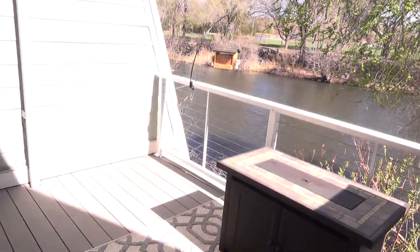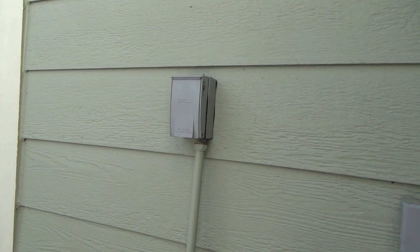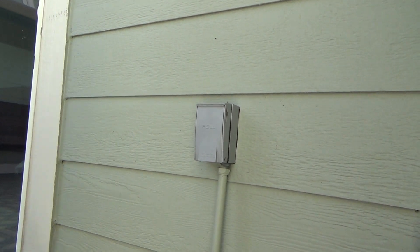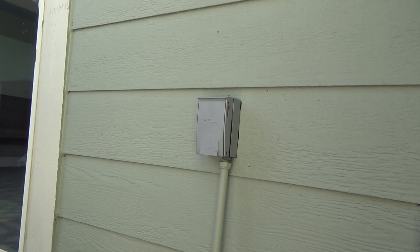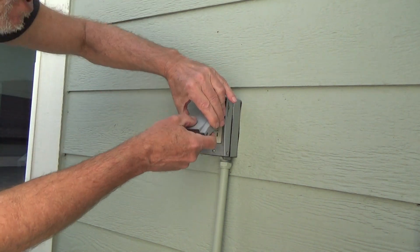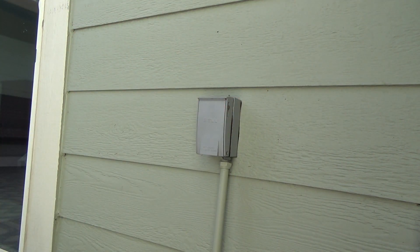I've got a GFI electrical outlet that needs to be installed out here on the deck. I know that this existing GFI is bad — I made an entire video on that before, you'll have to find it on my channel. I show you how to troubleshoot because there is an existing GFI outlet here and it just wouldn't reset itself. With the breaker on or off it wouldn't reset, so I know it's a bad GFI.